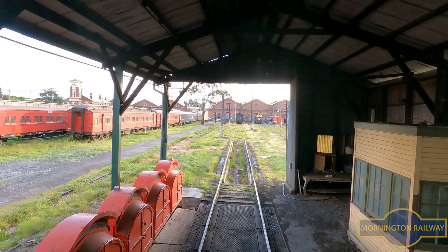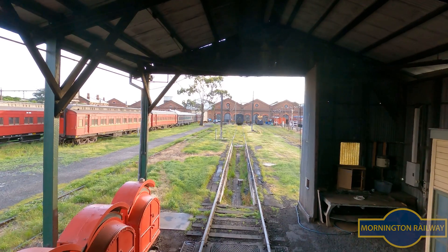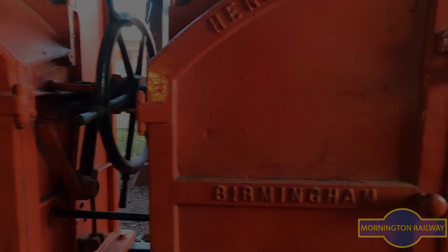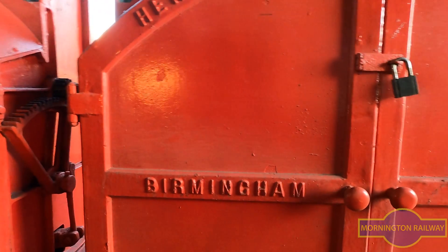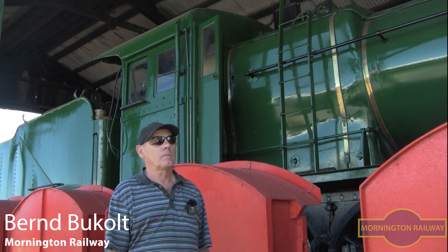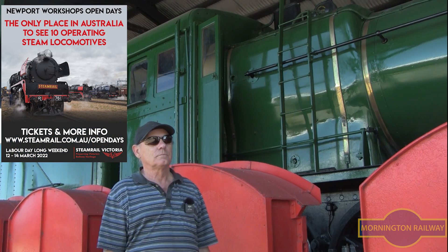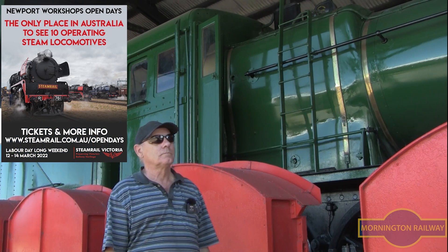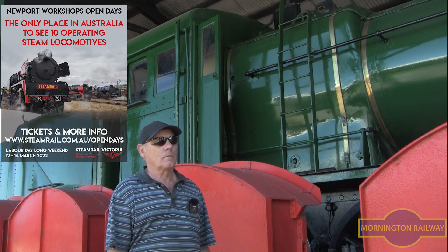So, let's get started. All right, Bern, here we are with K163 in front of the Newport Workshop's weigh bridge, which is going to feature quite heavily in the next few days and the steam rail open day coming up. So can you talk us through the process of what we're actually here to do today with K163, and the roadworthy and commissioning process for us?